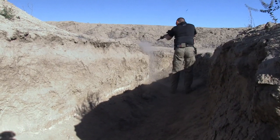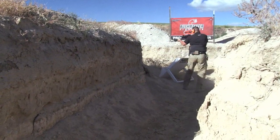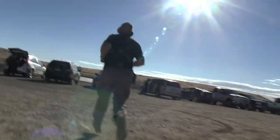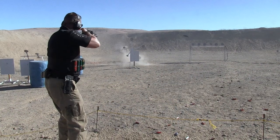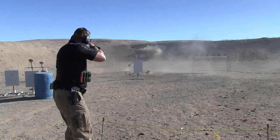The stages keep getting more and more challenging as the day goes on. There are paper targets, no-shoot targets, knockdowns, poppers, swinging and flying targets. Anything goes at the Ironman.